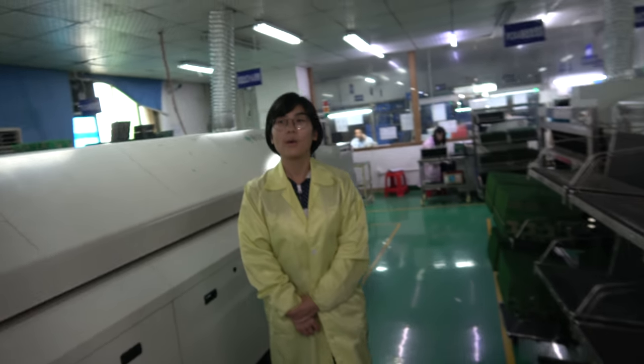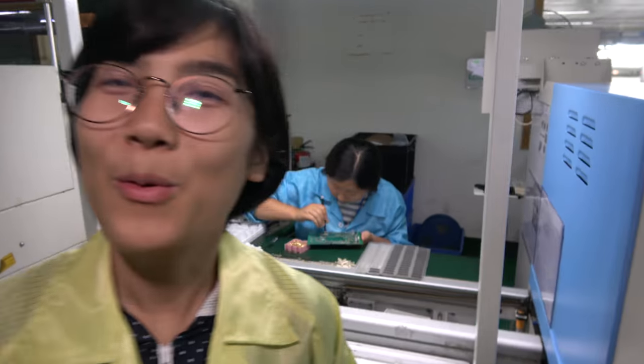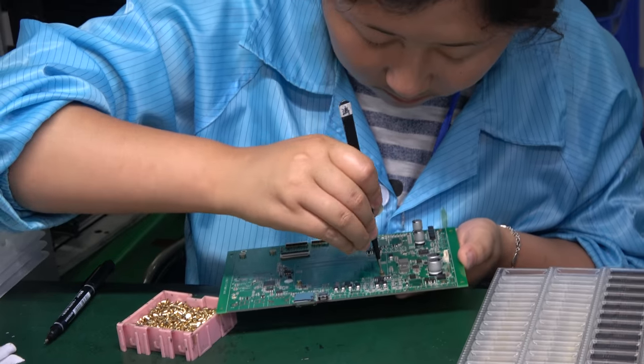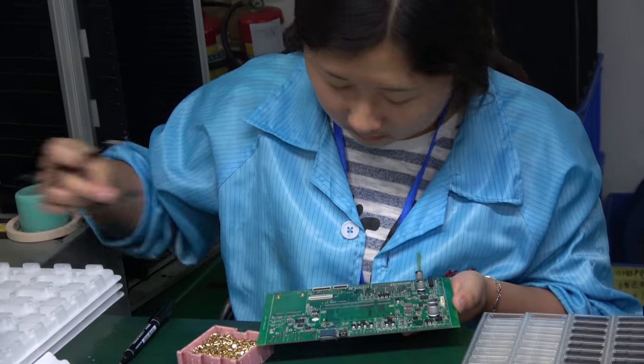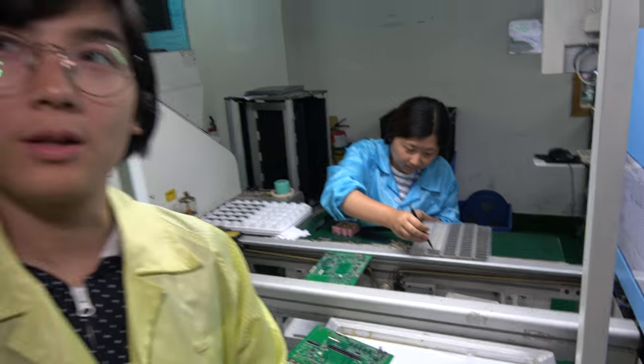If there's a big order of millions we might need to work with Foxconn. We focus on quality. For the board, we test three times — once for data, once for display, and once for charging. Then after assembly, for the finished product, we test again three times: charging, display, and data.